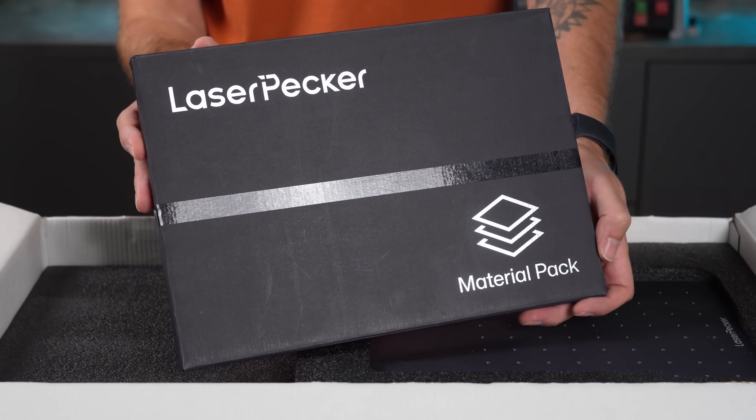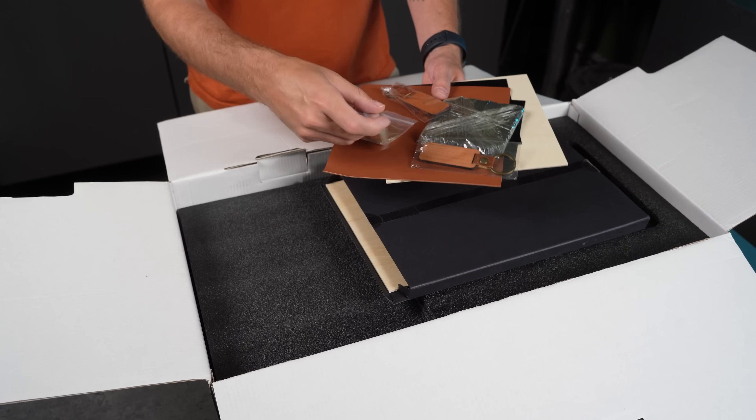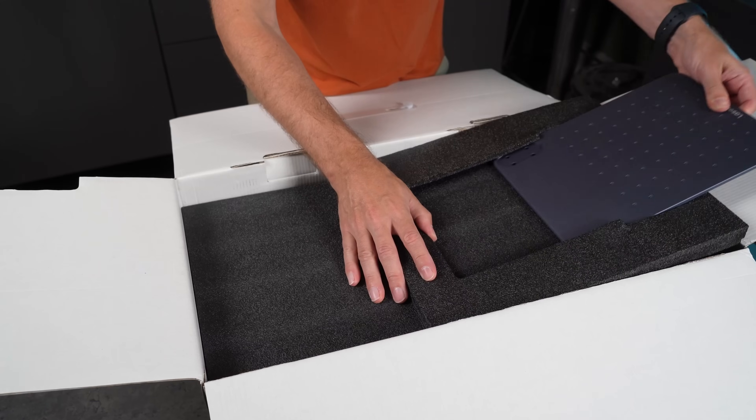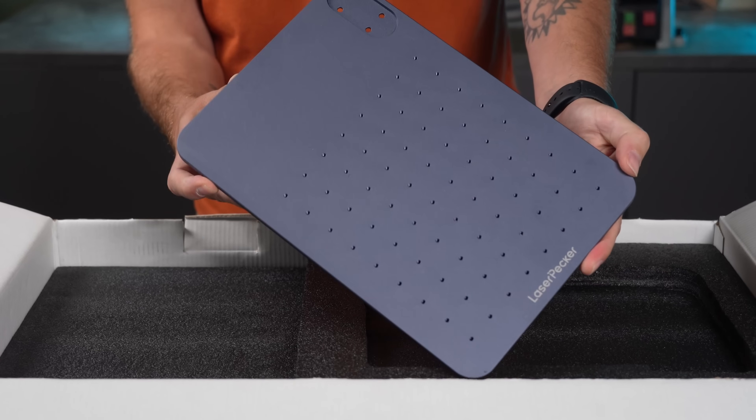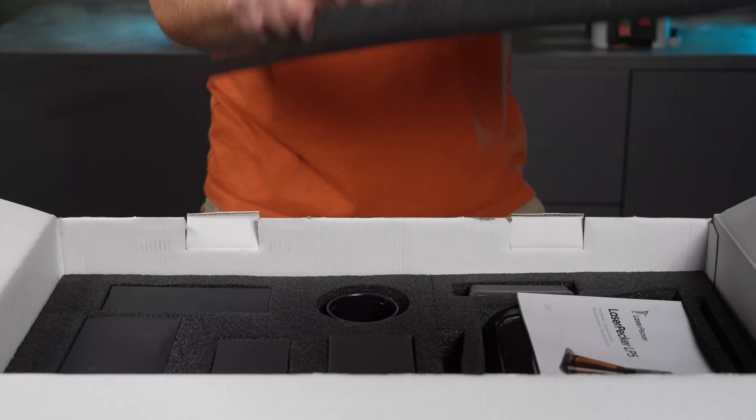Right on top, you've got a materials pack — I'll take a closer look at that later, but it's quite packed compared to what I've seen included with other machines. Then there's the base for the laser stand. It's really solid, with threaded holes for mounting fixtures and some nice padding underneath to keep it from sliding around on your table.